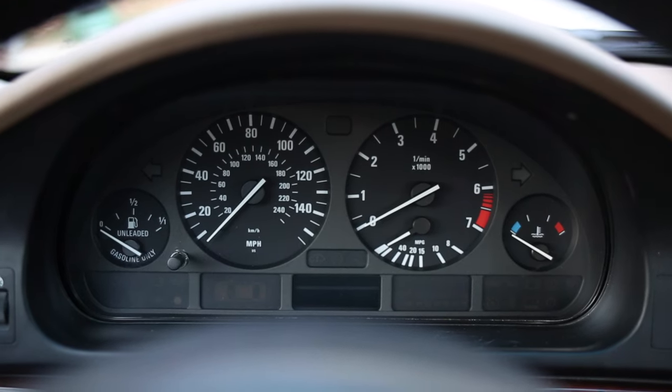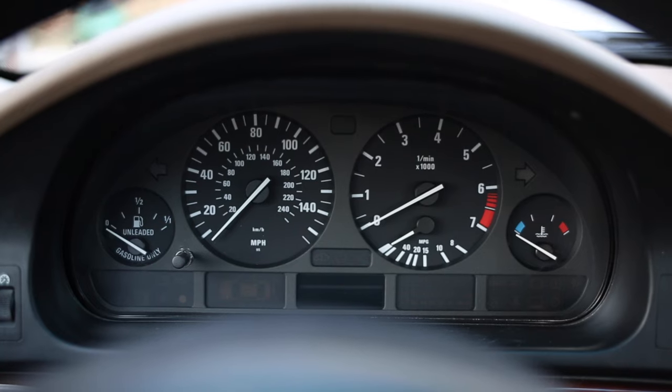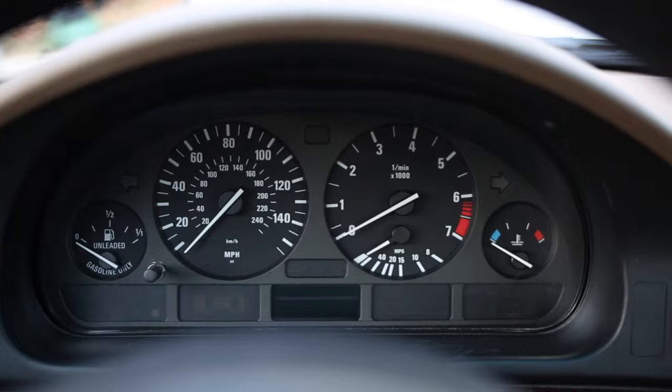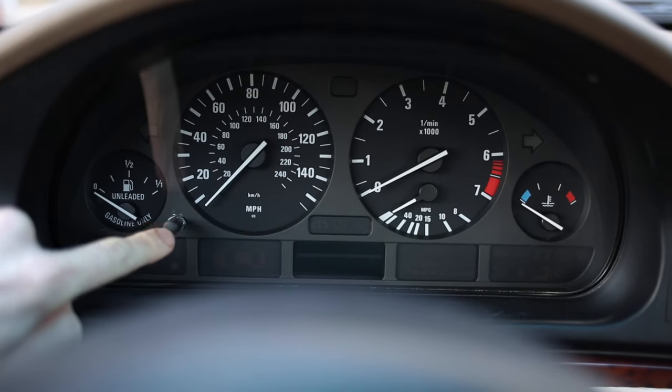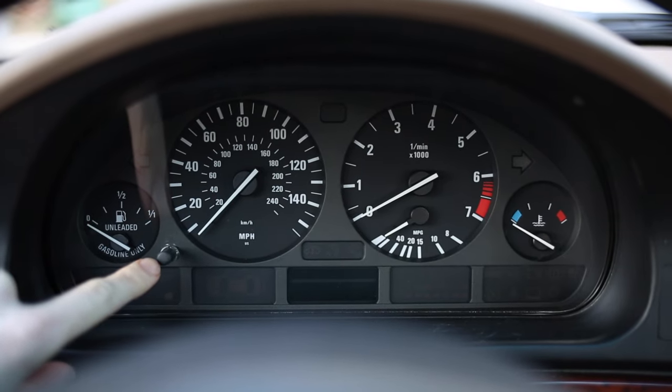What's going on guys, today I'm going to show you how to reset the oil service and service indicator lights on your E39 with the low cluster. You can see this button here — there's only one on the left side — that means that this is the low version of the cluster.